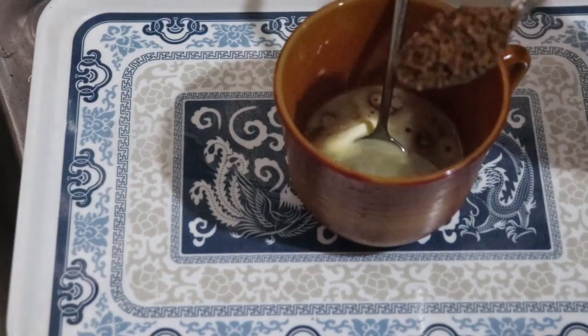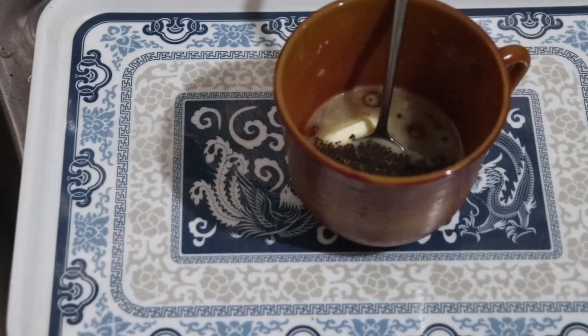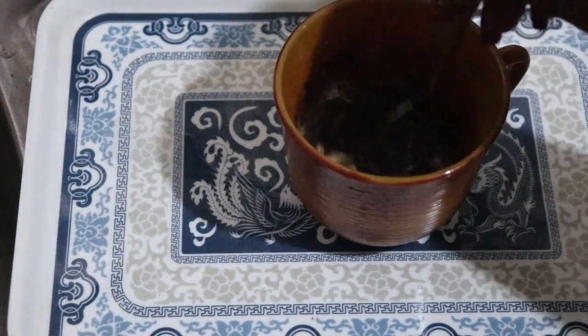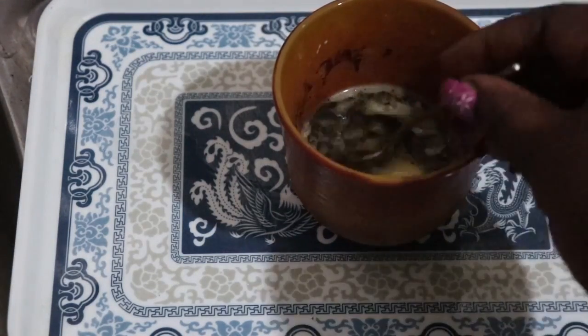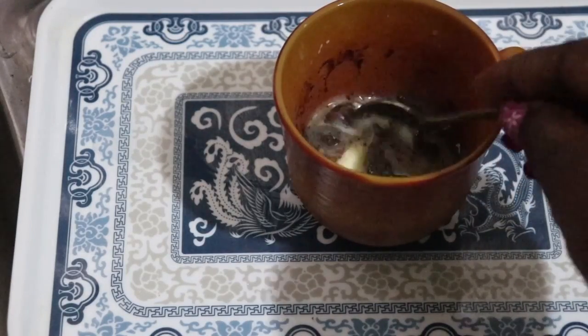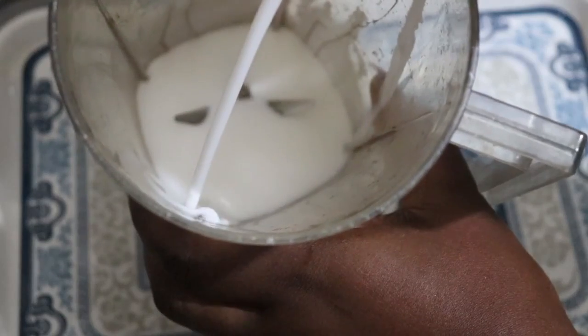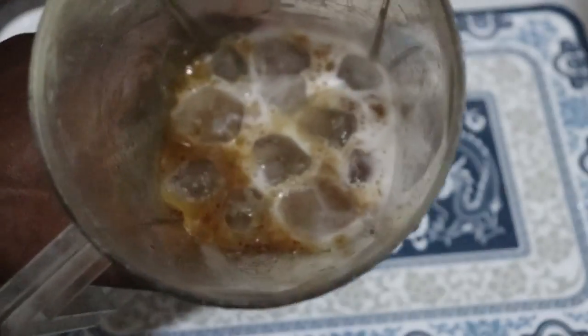I'm going to pour hot water into the butter and melt it, then add my coffee — about one teaspoon, sometimes two teaspoons depending on how big I want my portion to be. I'll put this aside and let it melt, then pour in my coconut milk, the melted butter and coffee into the blender and just blend this up.